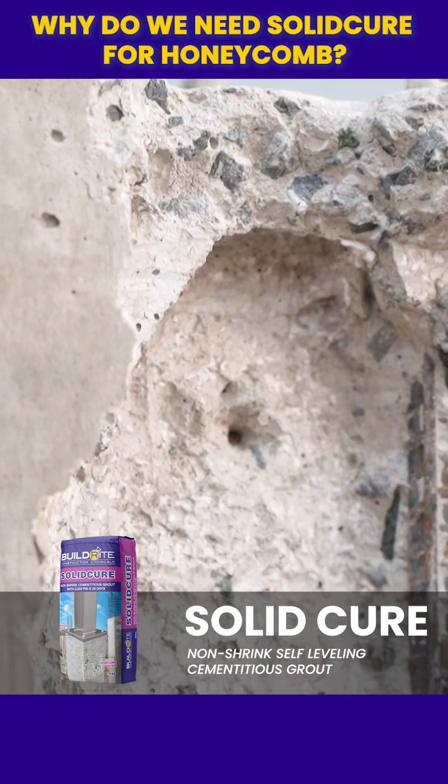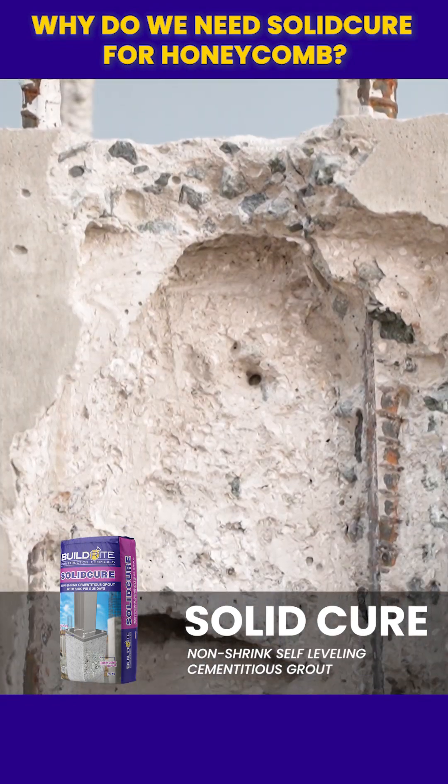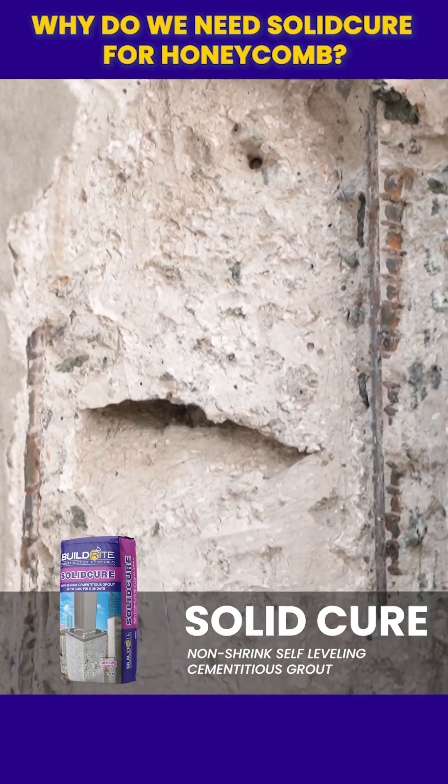Why do we need solid cure for honeycomb? Honeycomb in concrete means there are voids, gaps, and poor compaction in the affected area.